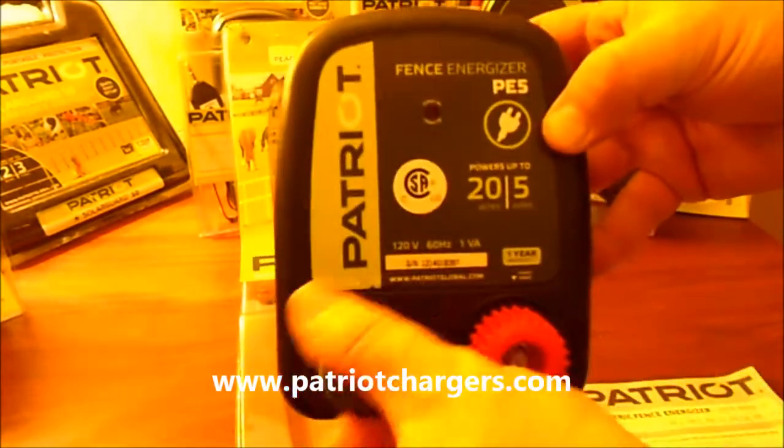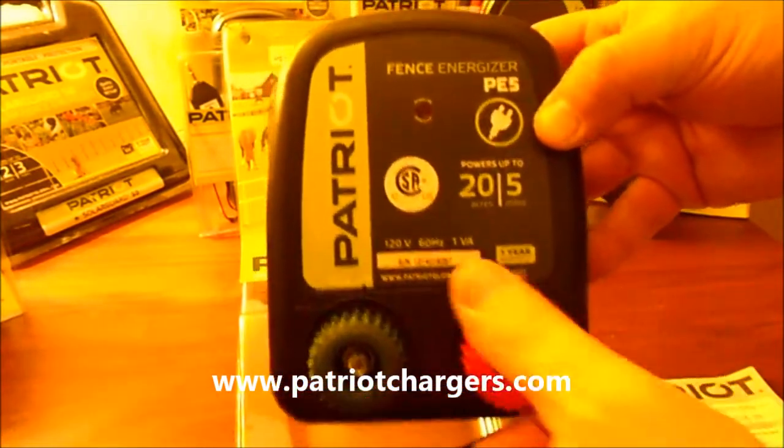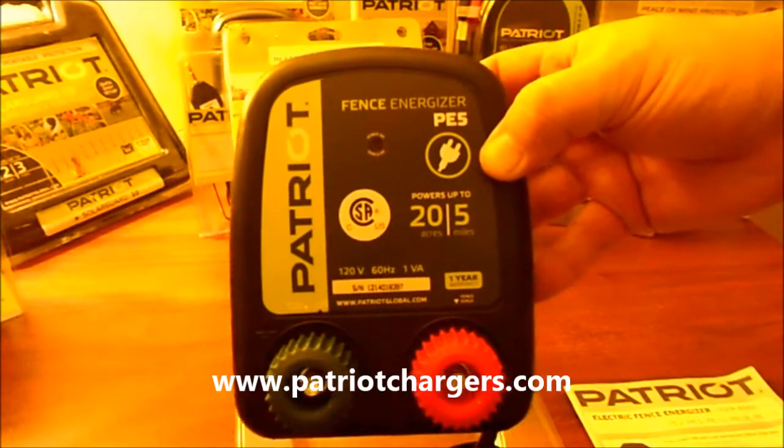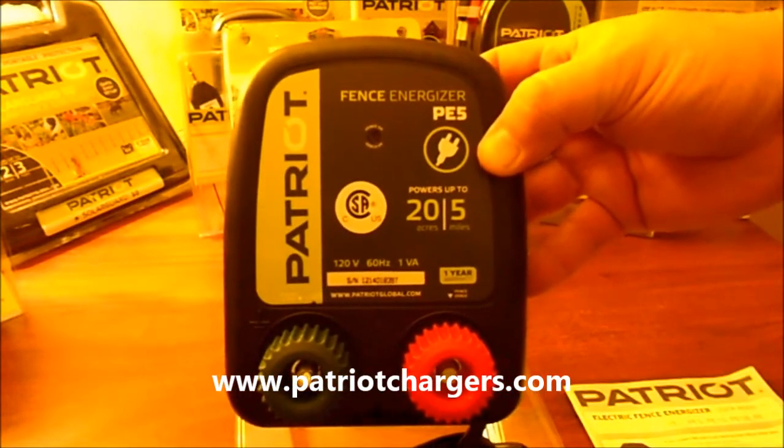It has two different terminals on there — one's for a ground and one that goes to your fence — and it also has a light there that shows when it's operating.